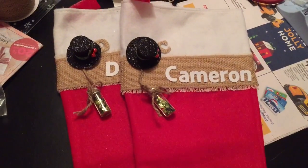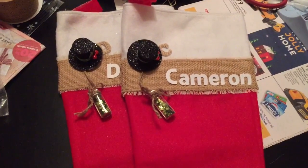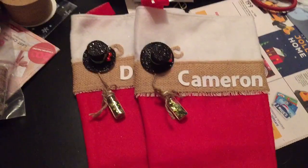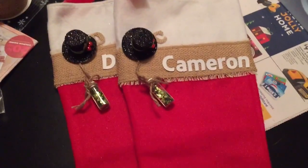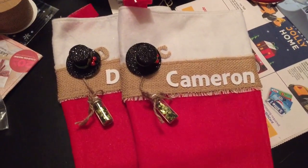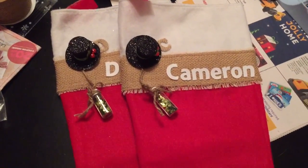Good morning everybody! I have a project to share with you and this is gonna be very quick because we're rushing around to get ready for church. I wanted to alter some stockings for my nieces and nephews and my sister-in-law.